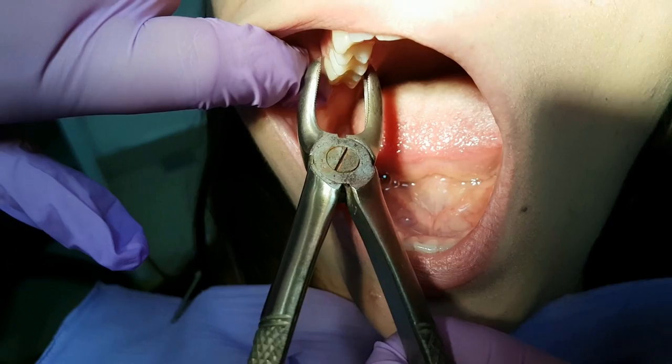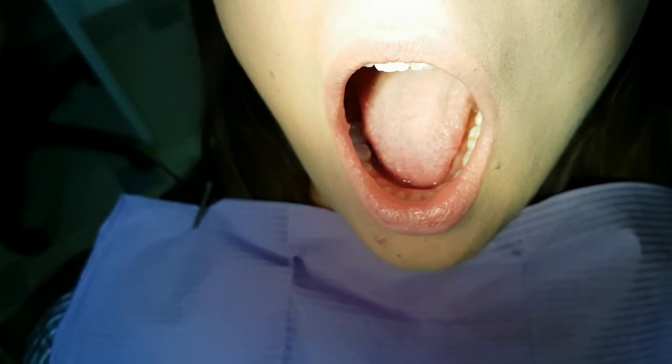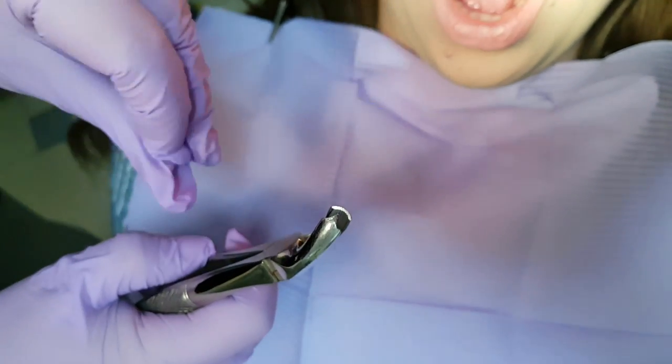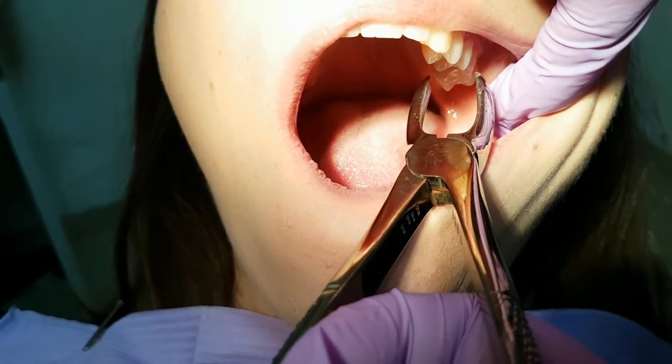This is how it looks in the patient's mouth. From the placement of the thorn we can see if the forcep we work with is left or right.